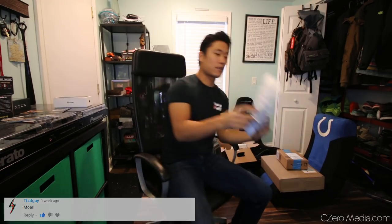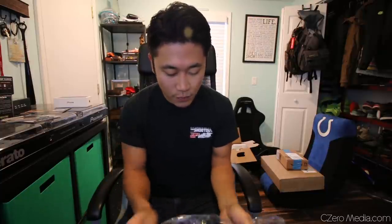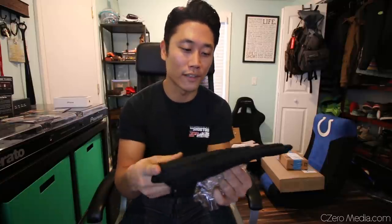I got a couple packages here. This is another product from AliExpress - my new favorite website. It's just a gel padding for my mountain bike seat. It was like maybe three dollars. You can't beat it for the price. Quality seems okay, but you know what, it's gonna keep my butt from hurting.